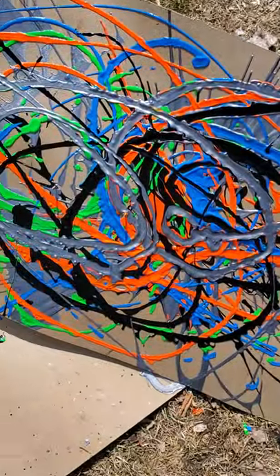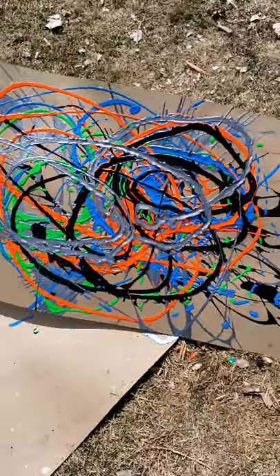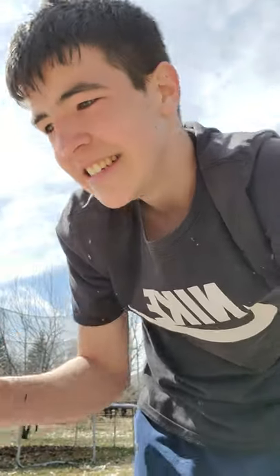Let me show you guys — look at this. Oh my god, that is a big mess. Now we're gonna spin this bad boy.